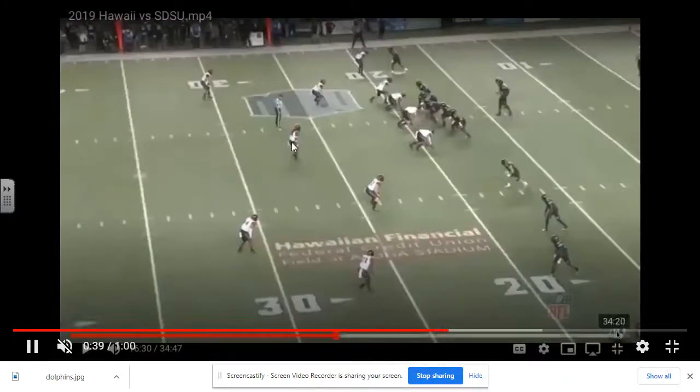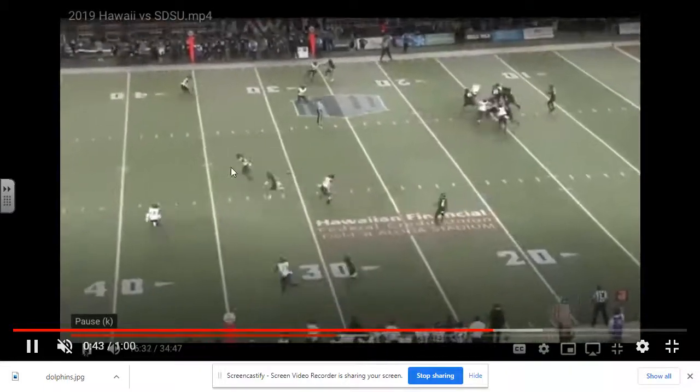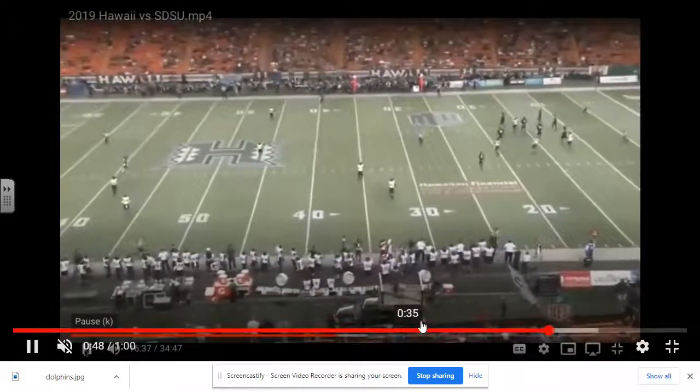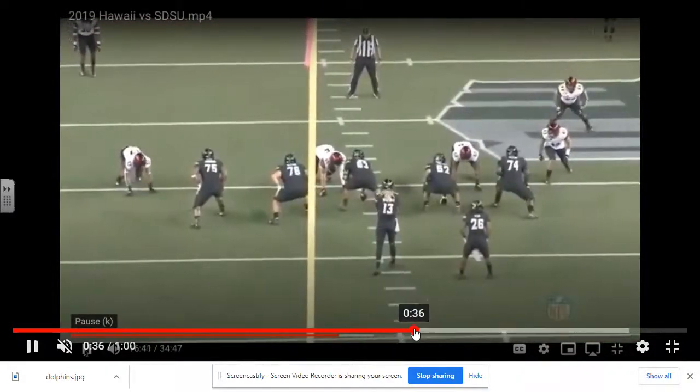Here's another example of where they're going to run with three verticals. Here's the middle safety dropping down — he sees three verticals and runs with it. You have a hook over the top, a safety coming off the hash playing traditional cover two, and you're in good shape.